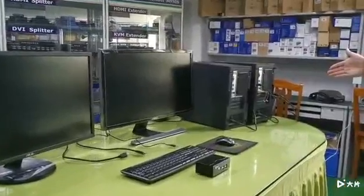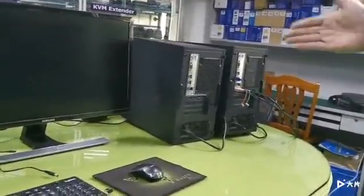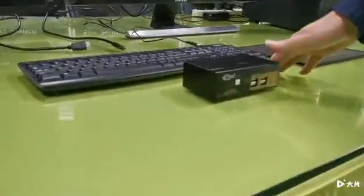This video is going to show you how to hook up two Windows machines, two HDMI monitors, and one set of Logitech wireless keyboard and mouse.